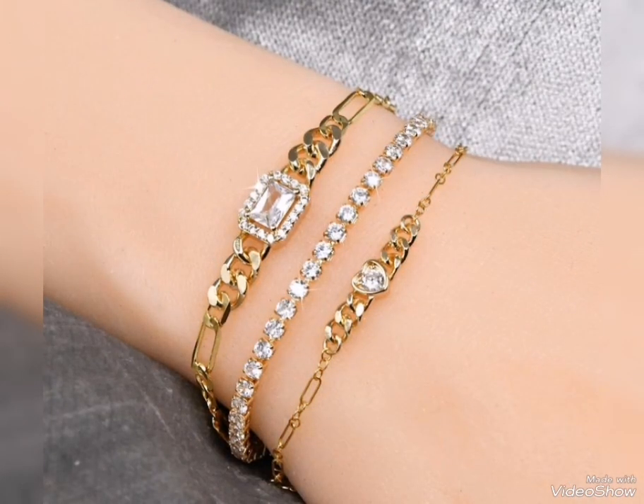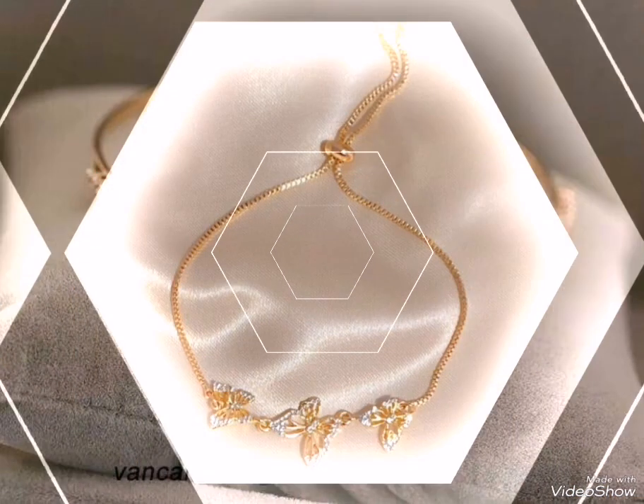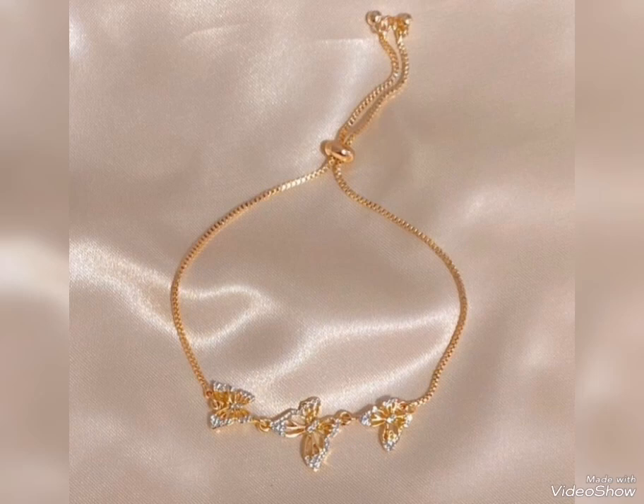White stone, red stone, blue, green, black, yellow green — different shades of golden color available in these bracelet designs.